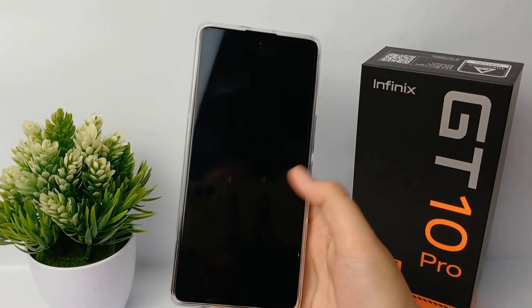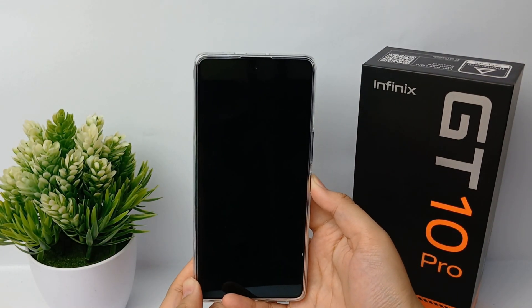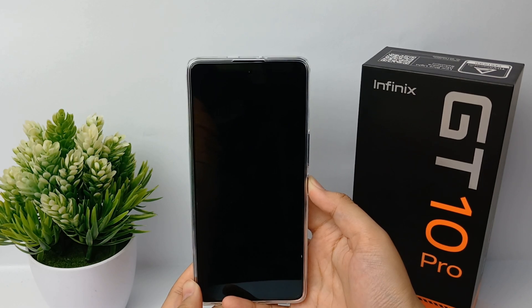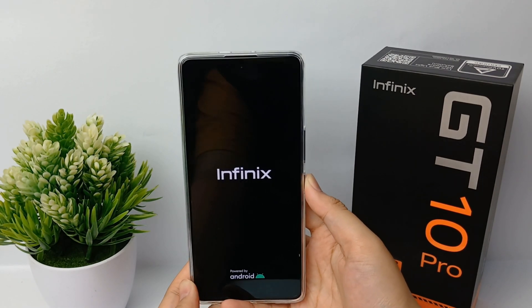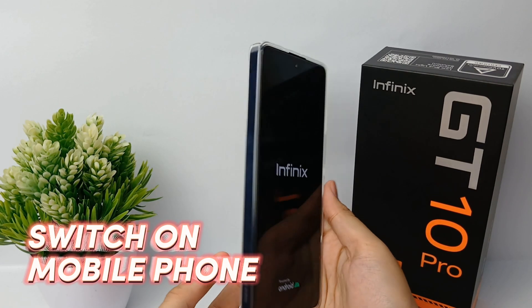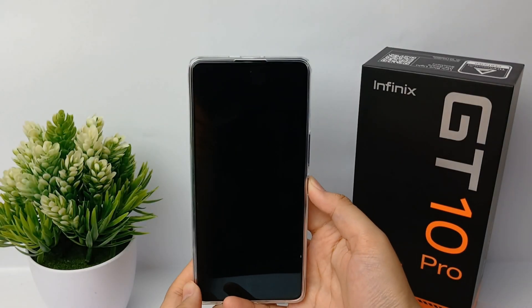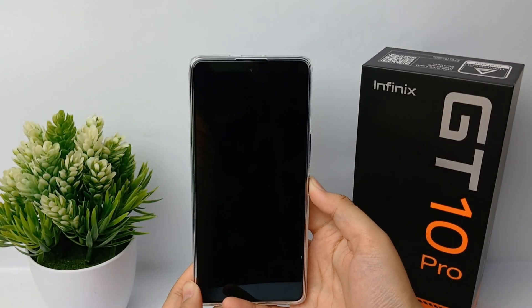Hello everyone, welcome back to Spotter YouTube channel. If you just bought a new mobile phone and don't know how to switch it on for the first time, then don't worry because I'll show you how to switch on a brand new mobile phone — namely the Infinix GT10 Pro.